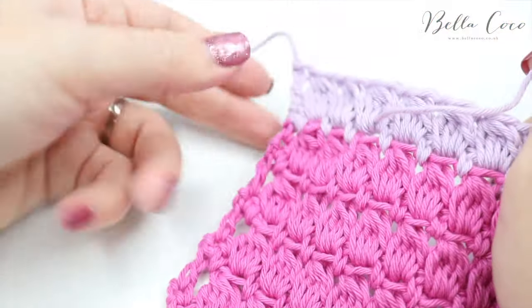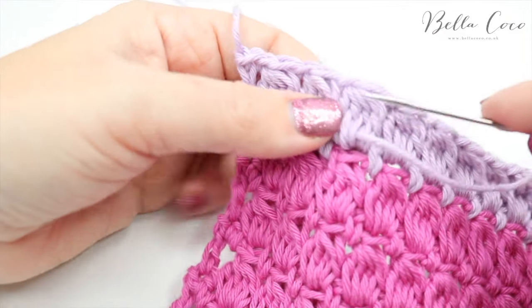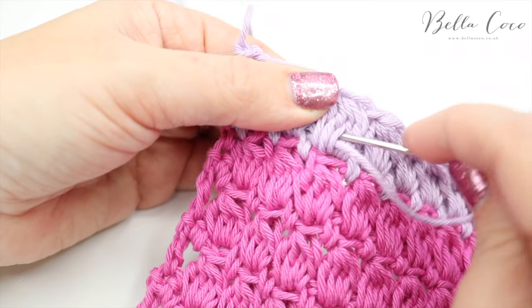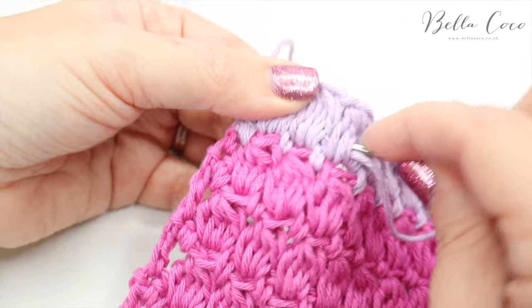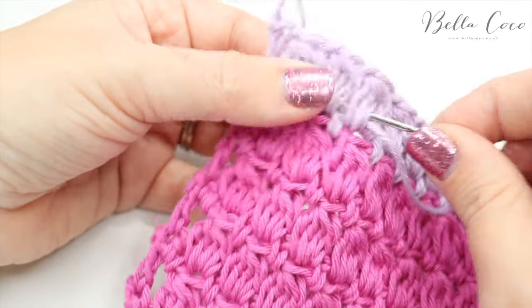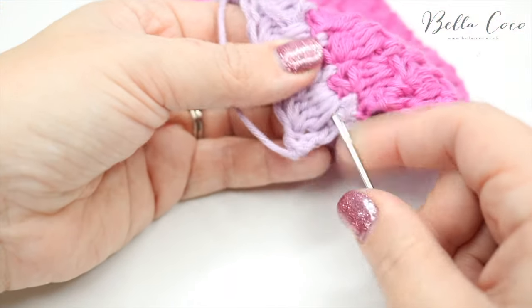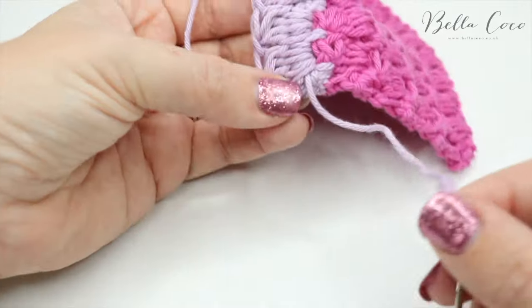Then I'm going to go back the other way, but I'm going to try and work into different stitches so it's kind of getting entangled within itself. I'm going to go a similar way but try and wiggle it into the stitches a little bit differently and then pull that back through.